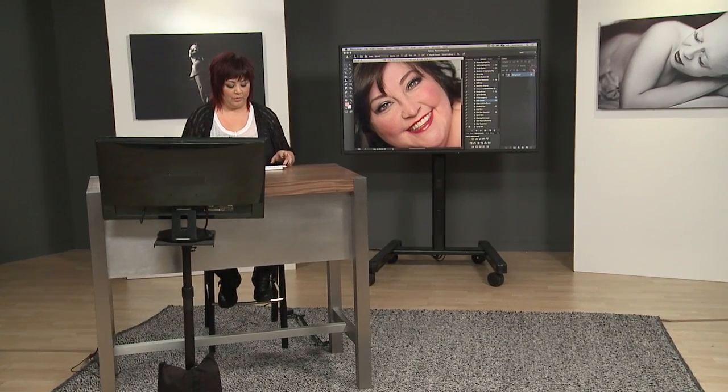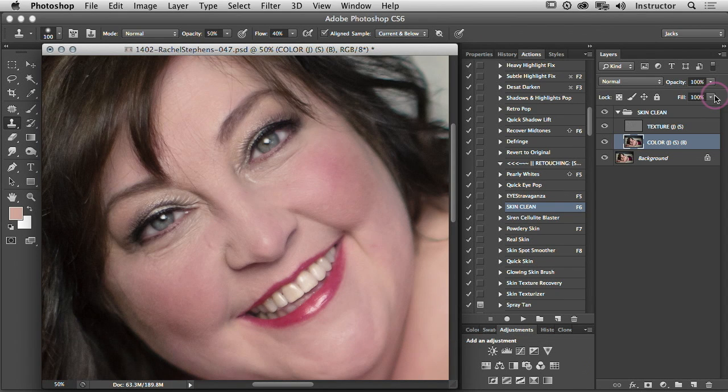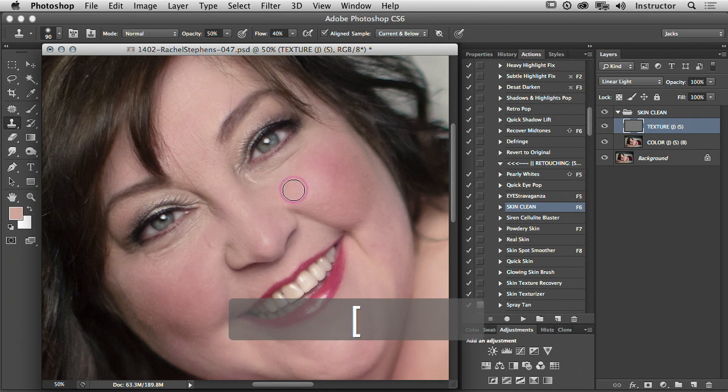The steps for the frequency separation can be tedious, but now all I have to do is hit F6 and it's done. So I can just blast through. In my post-processing using my actions, I never spend more than 10 minutes on an image. See here how we're affecting the texture now but not touching the color.